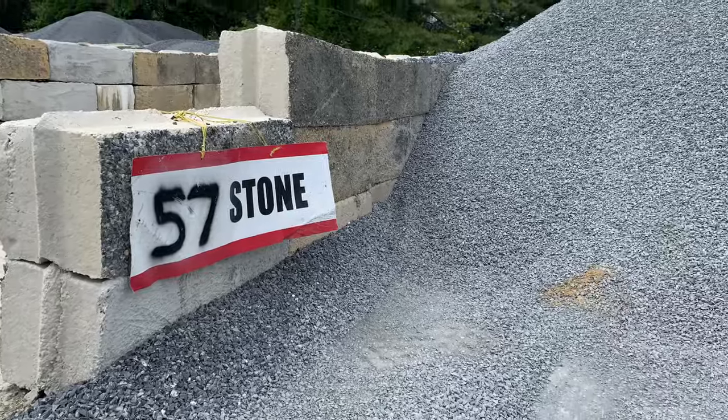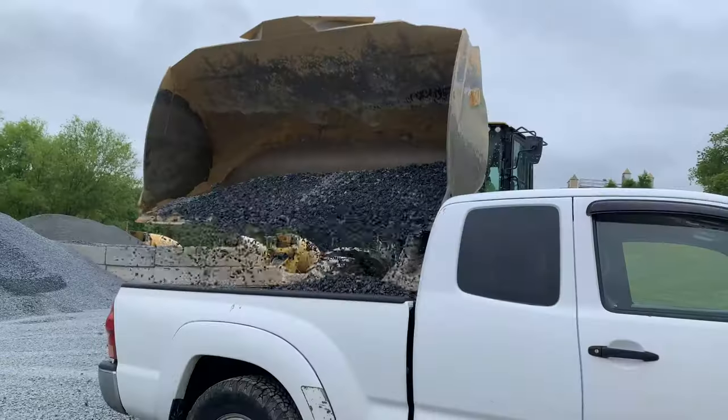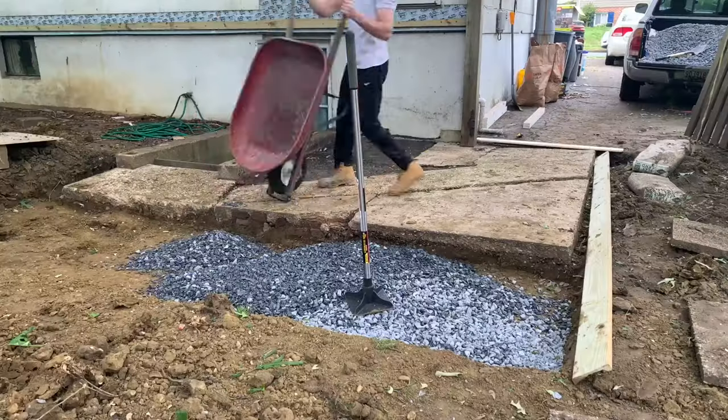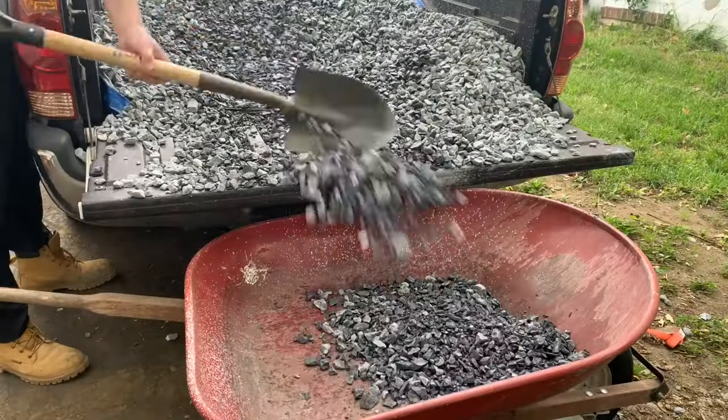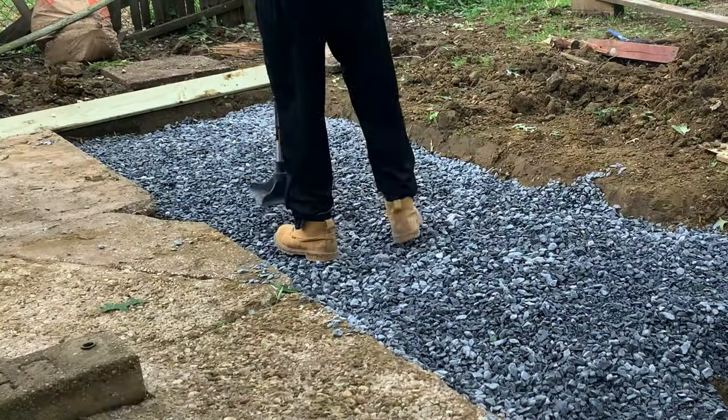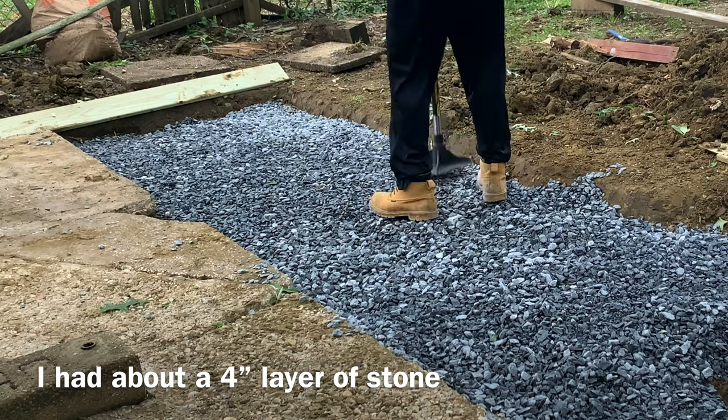Then I went over to the quarry and picked up some 57 stone, which will be the base for my concrete slab. I really probably should have used Crusher Run since it compacts a little bit better, but this 57 stone will be better for drainage. So I loaded everything in and tamped it all down to compact it.